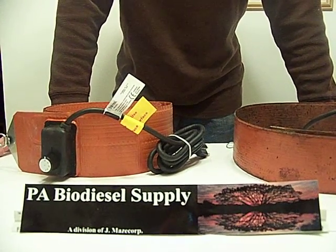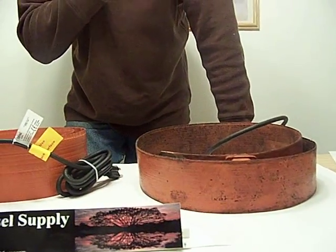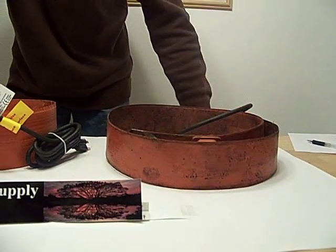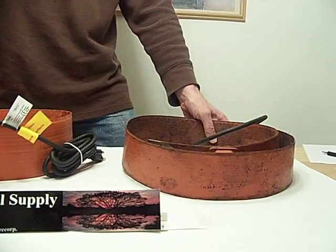In the flexible drum band market, I believe the three name brands are Brisk Heat, Electroflex, and Morse. We don't have any Morse. I picked up the Electroflex when I bought a guy out — he was getting out of the waste vegetable field.